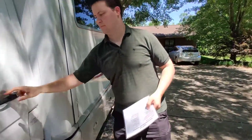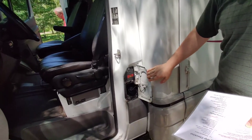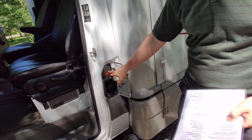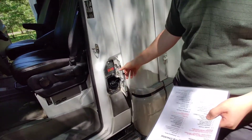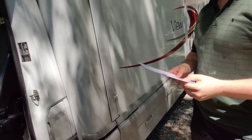Diesel fills right here. It specifies it only wants ultra-low sulfur diesel, which is normal, but there are some places that don't carry that kind of diesel.